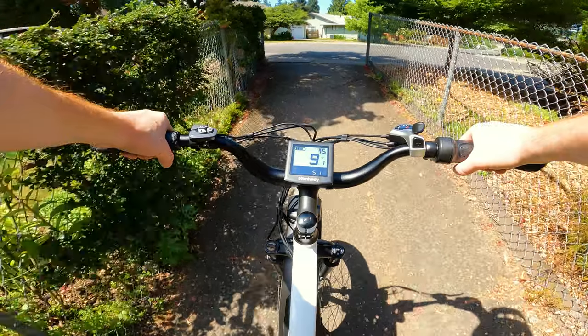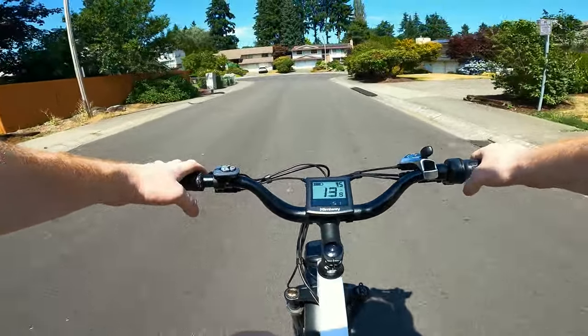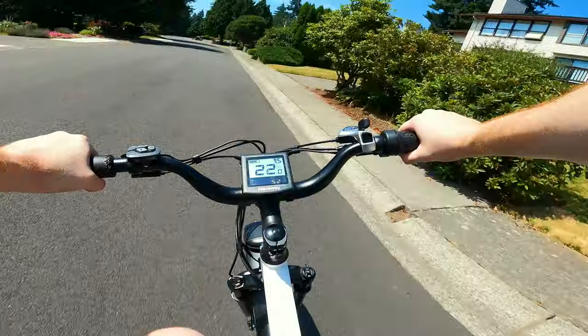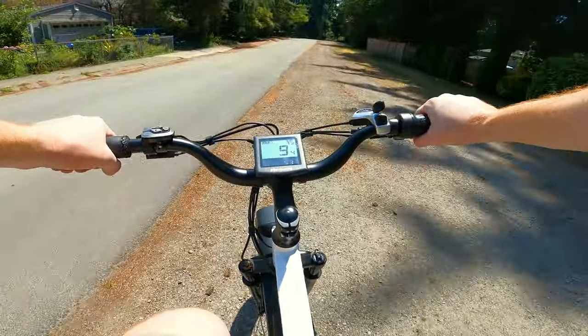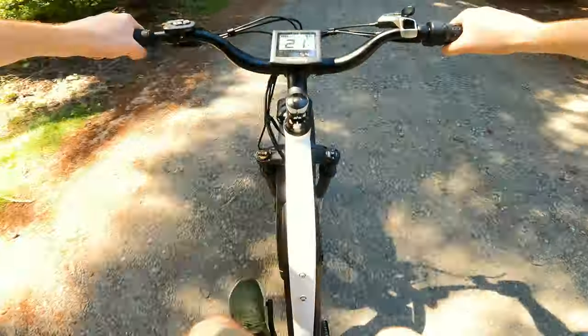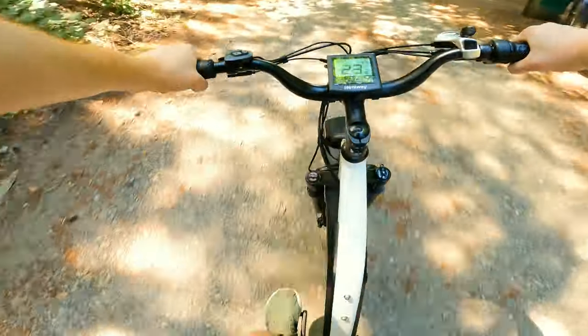I just realized there's no rear suspension on this bike — it's just that huge tire absorbing all the impact. I do see the benefit of fat tire bikes now. It feels like you have suspension but you don't. There's a gravel road we can test our traction on. You can do some pretty evasive maneuvers here.